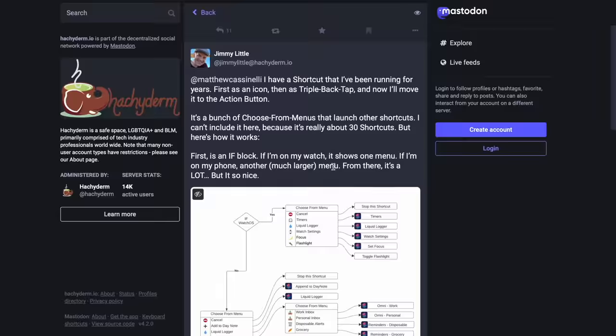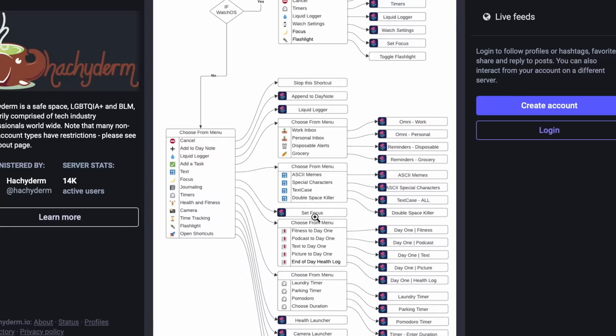And finally, Jimmy has probably the most complicated shortcut I've ever seen as it relates to this discussion. He's got it set up differently if he's using his watch versus his phone — pretty in-depth. So you can really push things to the limits here. That's going beyond the scope of this particular video, but wow.